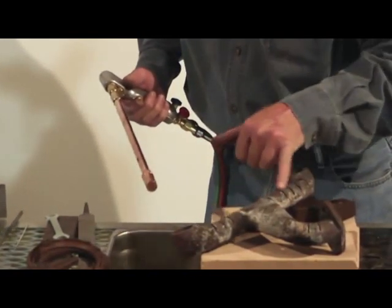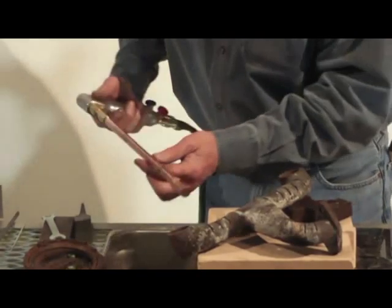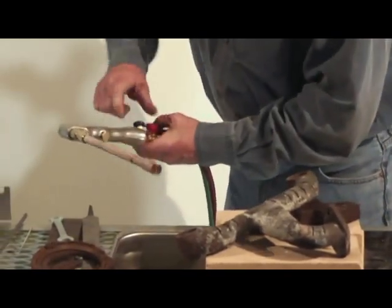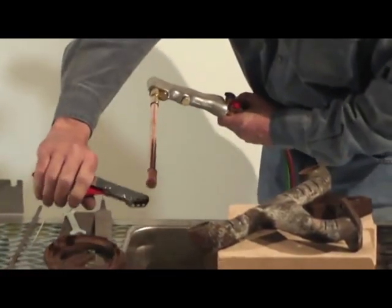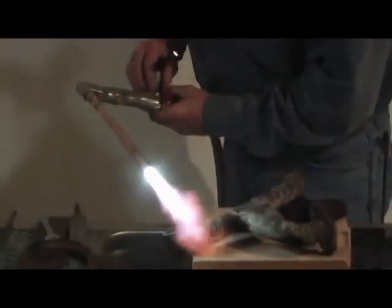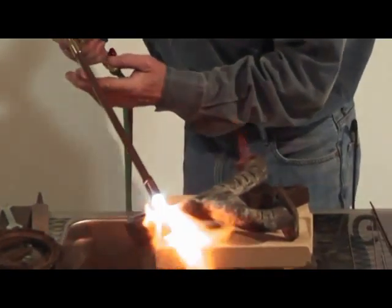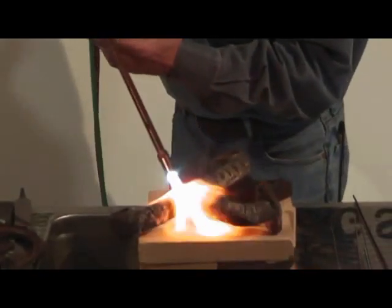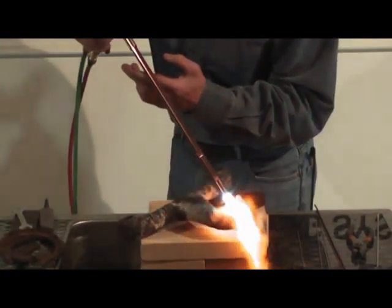Now we're getting ready to do some cast iron, so I'm just going to show you this little jewel right here — preheat it just a little bit, and then we'll show you how to weld that cast. All right, give it just a little bit more oxygen right here. Is that sweet or what? If you want to do some heating on some larger pieces of material, that spreads out extremely nice.